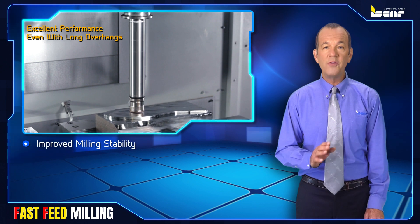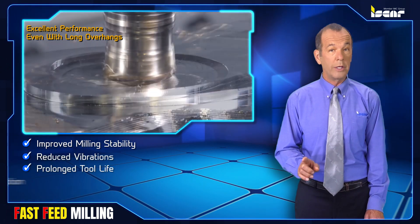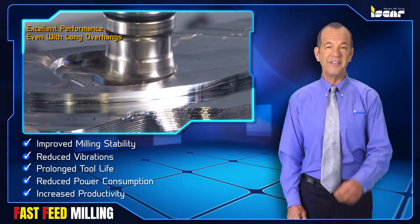The result? Improved milling stability, reduced vibrations, prolonged tool life, reduced power consumption, and increased productivity.